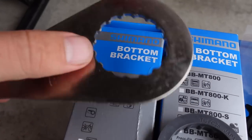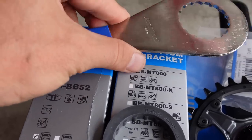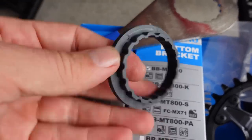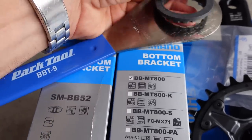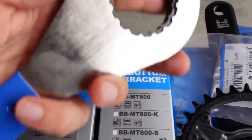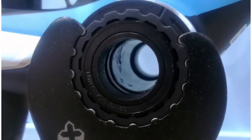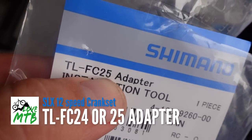The same old 16-notch BB tool is used with this type of bottom bracket. However, the new one — also used on road, so Ultegra — would need this adapter because the cups are a bit smaller, so this adapter makes the old tool work with the new BBs. TL-FC25 or TL-FC24 is the Shimano part number.